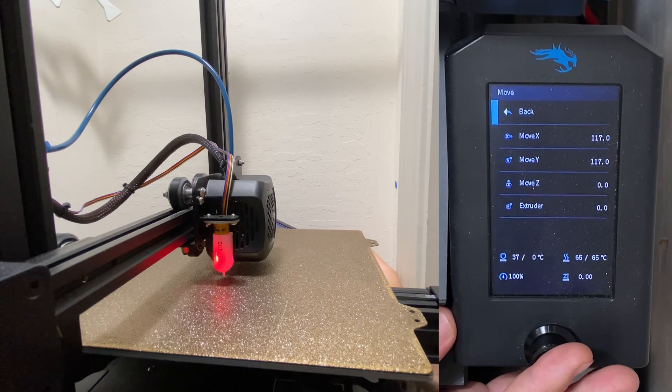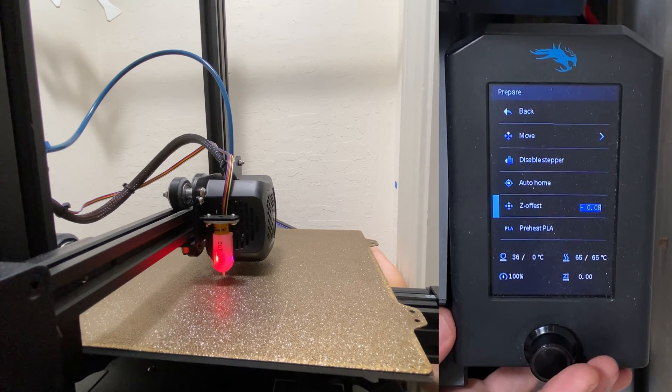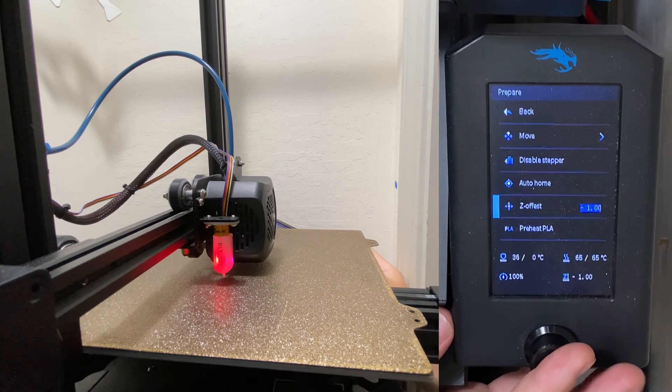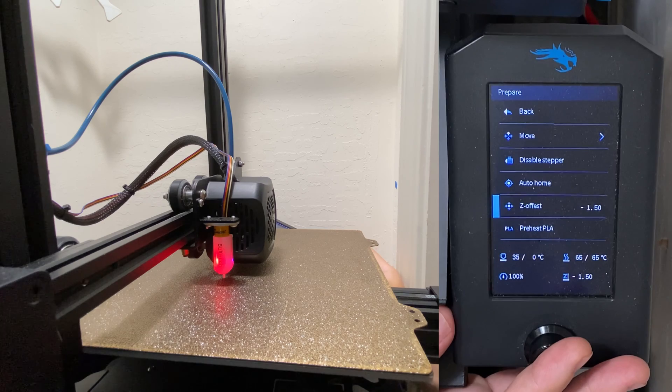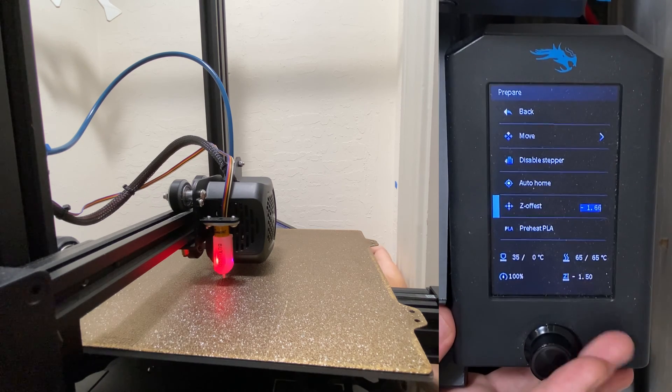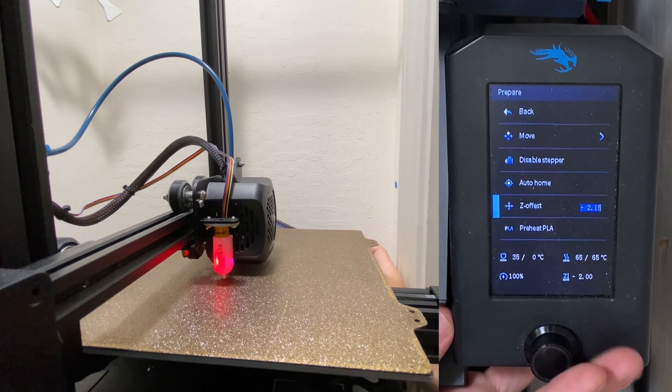Now you can go back and scroll down to Z-Offset in the prepare menu. Now you can slowly start lowering that. I still have plenty of room, so I'm going to go ahead and bring it down to minus 1. Looks like there's still plenty of room, so now I'm going to go to minus 1.5. Still a good amount of room, minus 2.5.